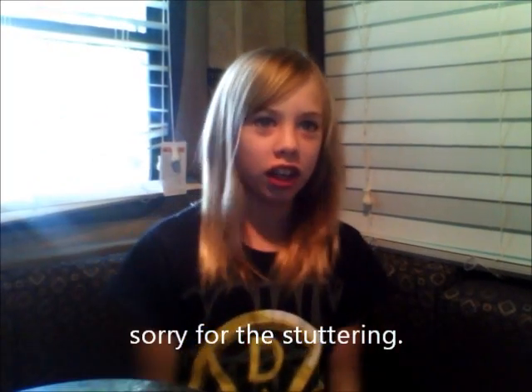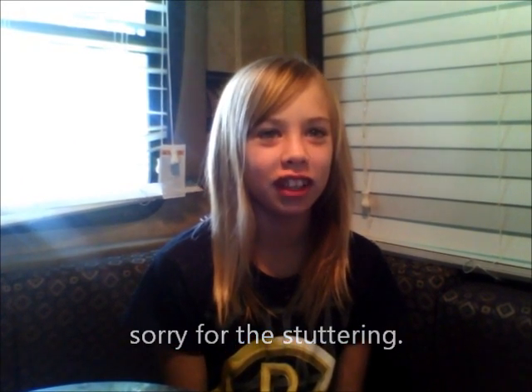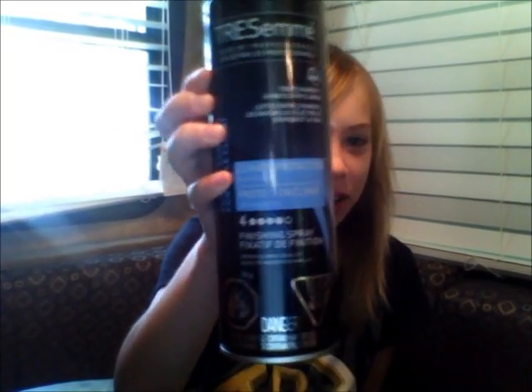Hey, my name is Edwin and today I'm going to show you a tutorial to make a cute and easy hairstyle for concerts or any day. These are the products you will need: a brush, a hairspray, and then an elastic — this red elastic.